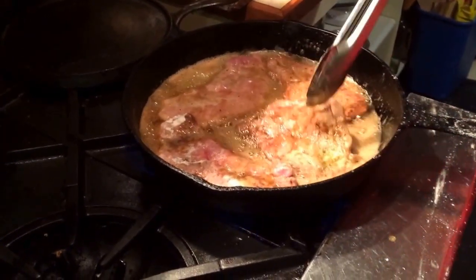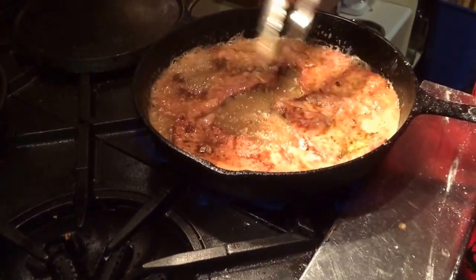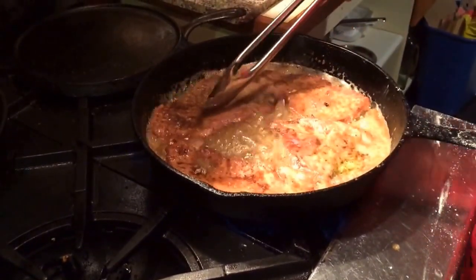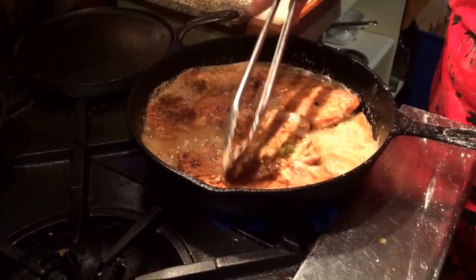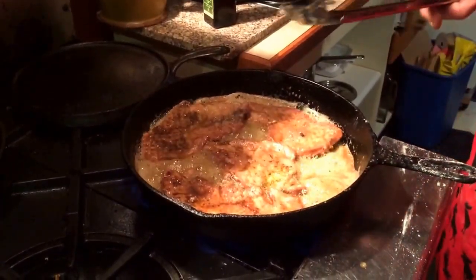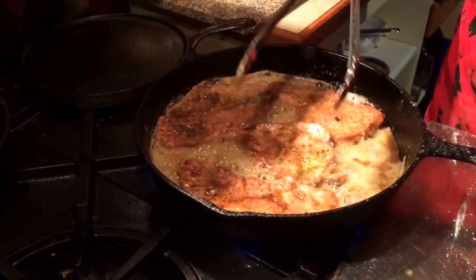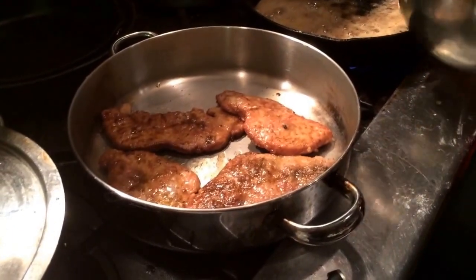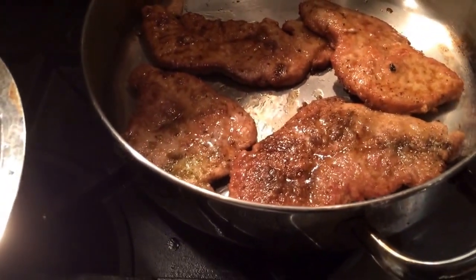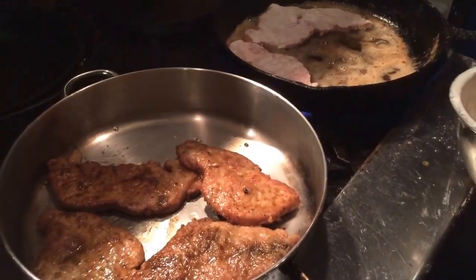About three or four minutes have passed, until it's a little brown, and then we'll turn it. You don't have to worry about cooking it through — you just want to have a little bit of a crust on the outside. It tastes better and it goes better with the mushroom sauce. We'll do the same with the rest and they'll come back after — just keep them aside; they get heated up after.